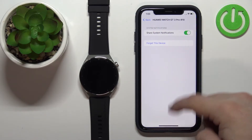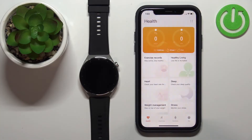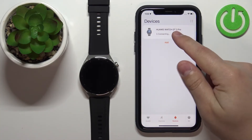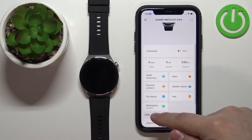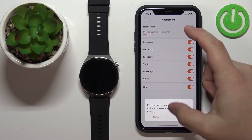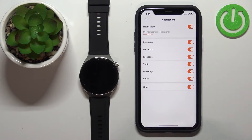Once you're done with the permissions, open the Huawei Health application on your iPhone. Tap on Devices and select your Watch GT3 Pro from the list. Scroll down, find the option called Notifications, tap on it, and here you can enable or disable notifications by tapping on the switch.